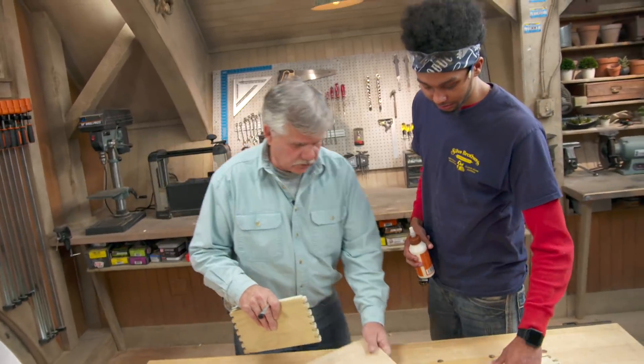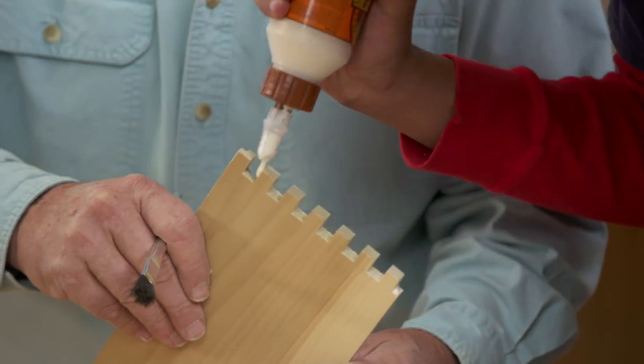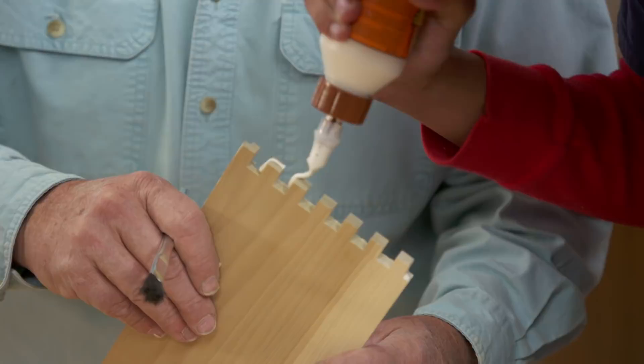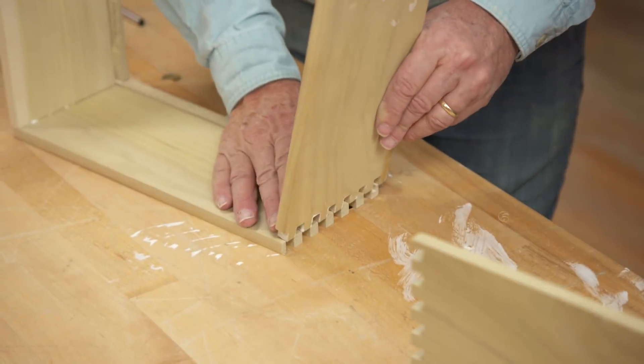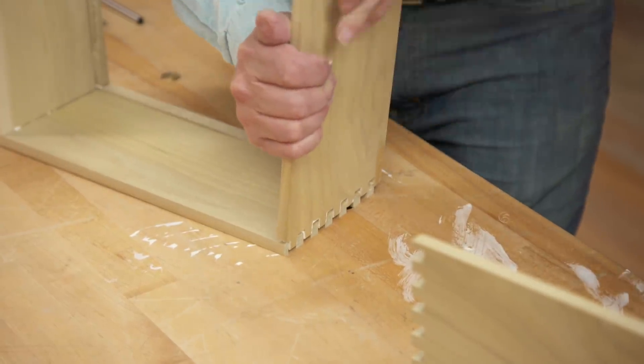Okay, we're ready to assemble it. First we need to glue it up, so put some glue down the bottom of each slot, spread it around — it goes in nice and firm. Now let's get the bottom.